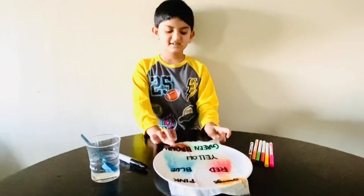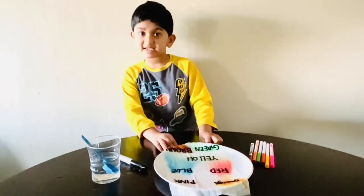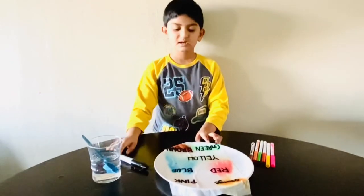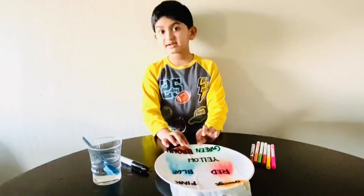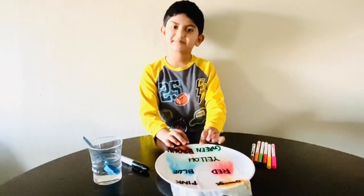And ta-da! Look at this. The colors came from words. You can teach this with your brothers and sisters. Hope you liked the fun experiment. Please subscribe, ring the bell. See you next time. Bye!